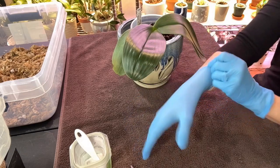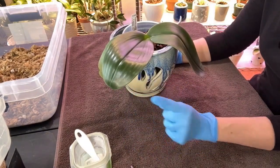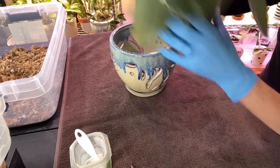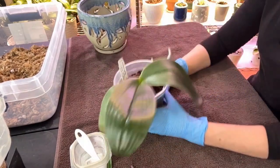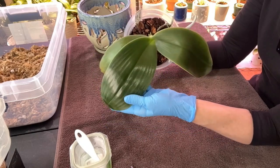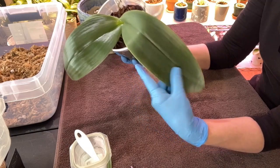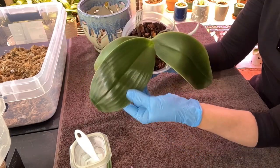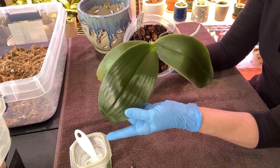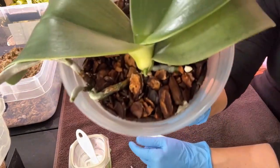Hey guys, welcome back. I keep saying I'm gonna do this gigantea tomorrow, I'm gonna do it tomorrow - I'm gonna run out of tomorrows. Right now is the best time to do this. She's working on this leaf - look how much wider this one is and she's not done with it, as opposed to this one that she grew in 2023.